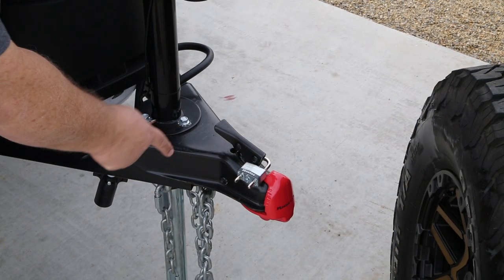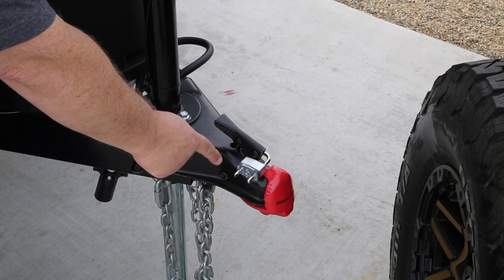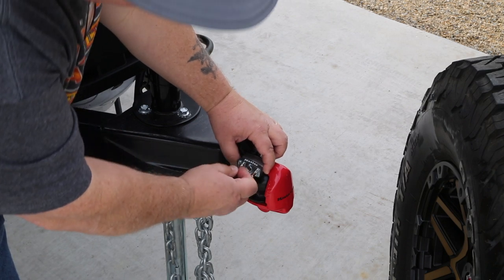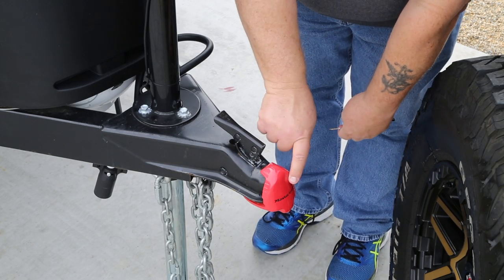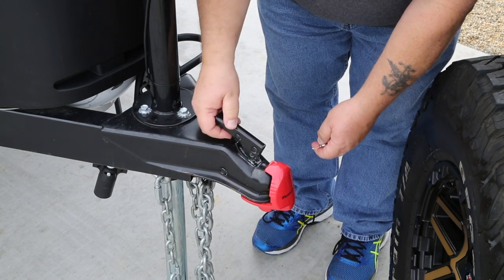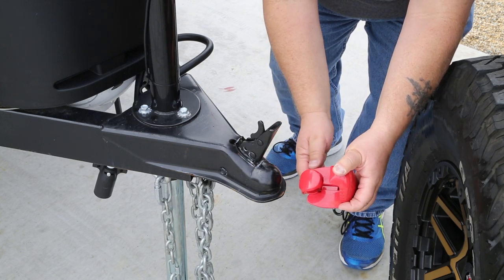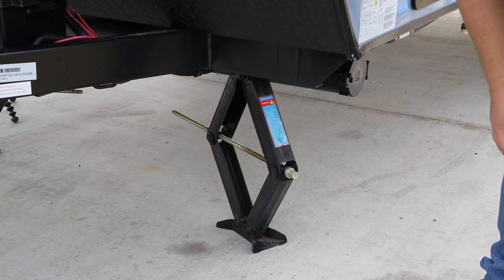First things first in preparing the trailer to tow: I'm using a set of locks here to try to prevent theft of the trailer while we're away, so somebody just can't back up, put their ball up underneath, and tow away with it. So the first thing is to open the hitch clamp lock — just a master lock — and set it aside. The other part is this red master lock, which has a ball on it and holds tight so nothing can get up in there. Release the ball lock, give it a spin, pull it out, and that's what prevents anybody from putting their trailer ball up underneath this hitch.